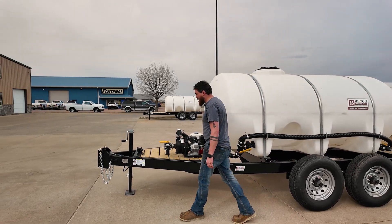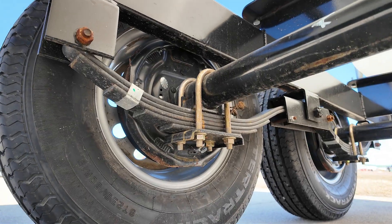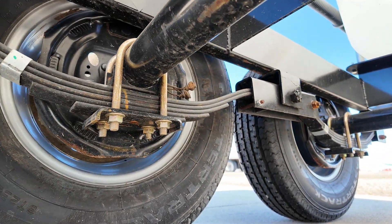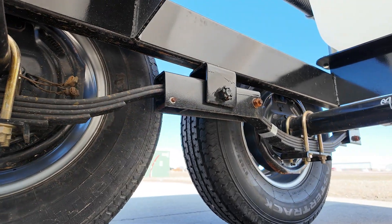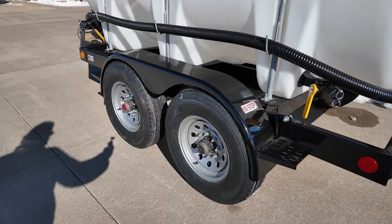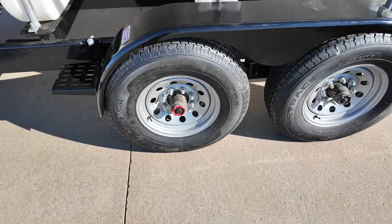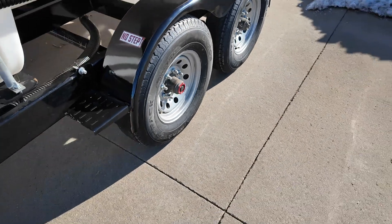They all come standard with a brake package on there on all four wheels, to make sure that we brake all four tires all the time. We do offer fender kits for the trailer as well, just two U-bolts on each fender to mount it to the frame.